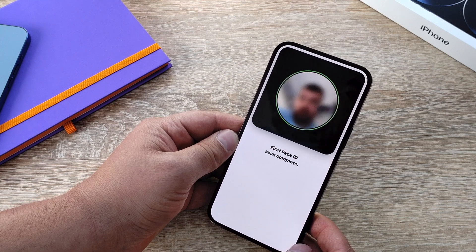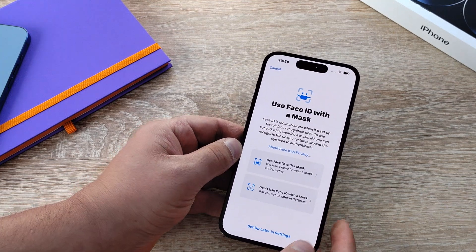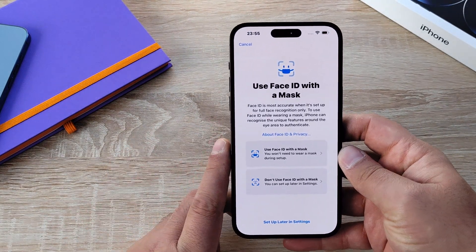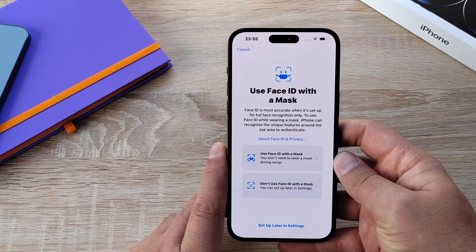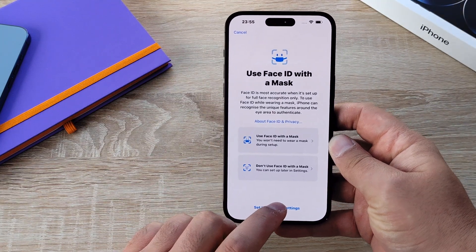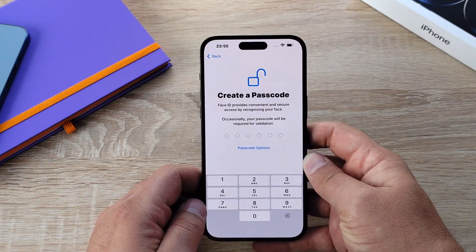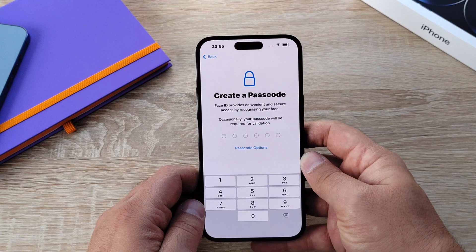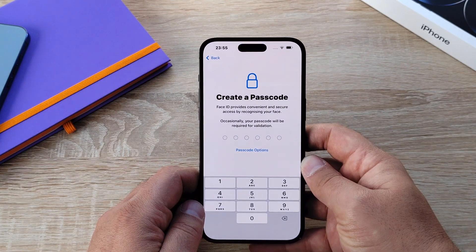It may ask you to do it again to check the sides. It also mentions that Face ID can be used when wearing a mask — you can scan yourself with a mask on and it will allow you to use Face ID. You're also asked to enter a passcode as an extra level of security, just in case your iPhone doesn't recognise your face.